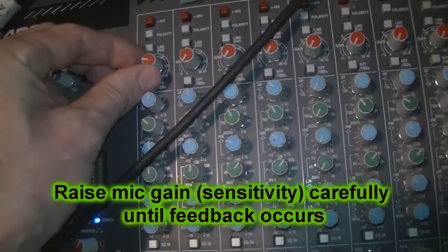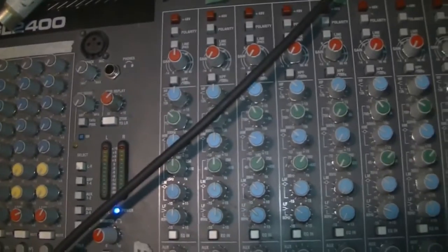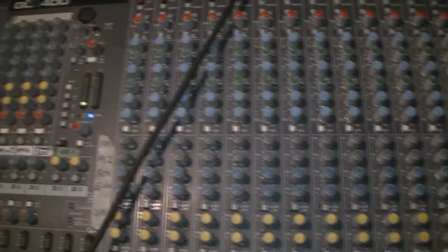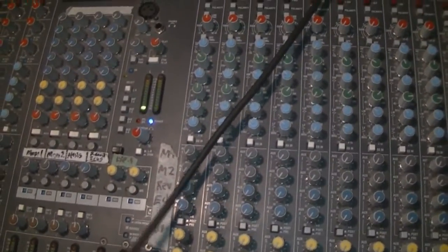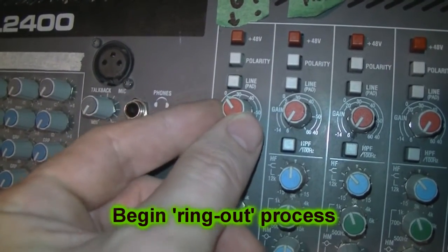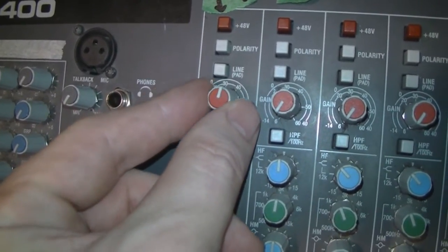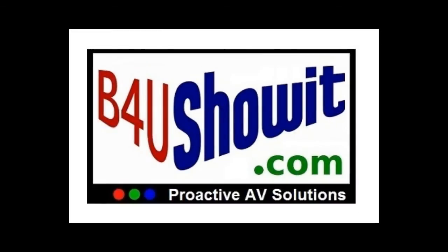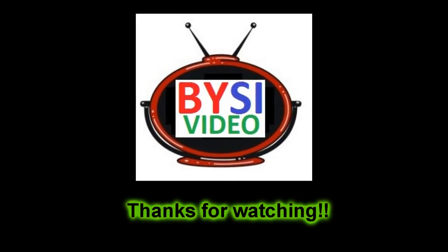Then I raise the mic sensitivity again very carefully until I get feedback. There's the first ring at about 4kHz, and then I begin the ring-out process as described in one of my previous videos. Just to be clear, the final mic sensitivity for the vocal mics ends up plus or minus around the halfway position. Assuming the power amps are set properly and are a good match to the speakers — but that's a separate topic which I will cover soon. Thank you for watching.